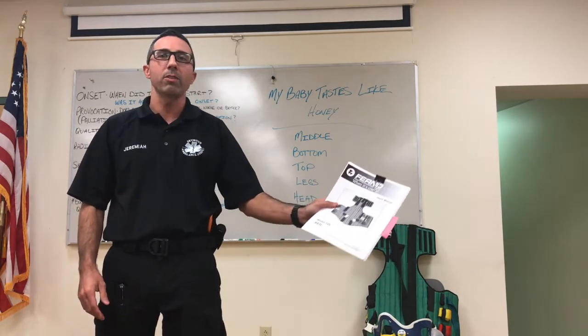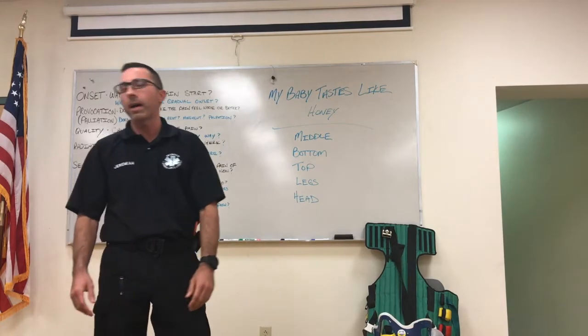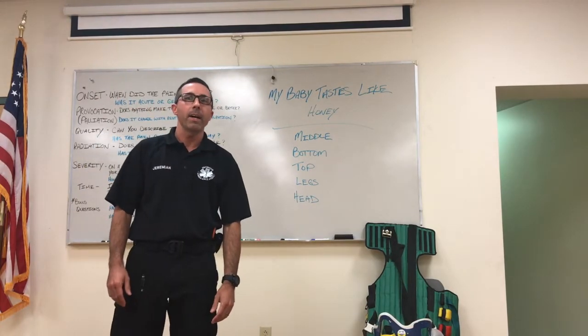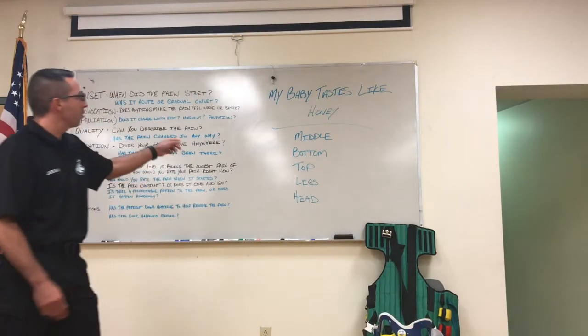I want to start by saying I know what the Ferno manual says. Here's the manual — KED model 125. The order of the straps is written on page 19: middle, bottom, legs, head, top. I'm going to tell you what I think about that.